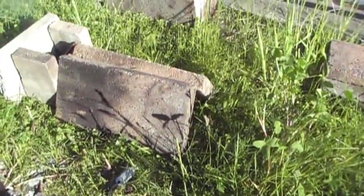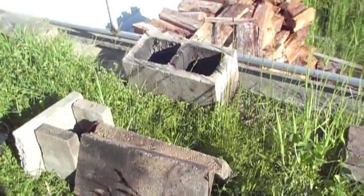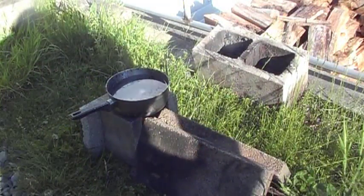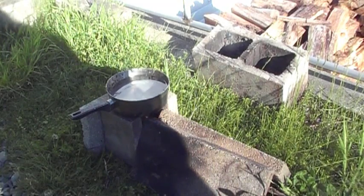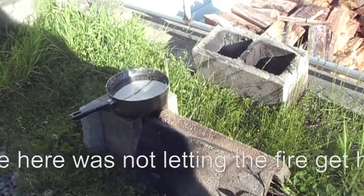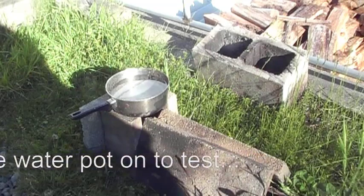We'll just basically start feeding the sticks in this end here and we'll see what we get for a result on trying to boil some water and how well of a rocket it makes. I just set the pan on it and the fire is just barely going, but I think it's going enough that it'll keep going. So we place the pan on it and I'll take a time reading to see how long it takes to get up to a boil.